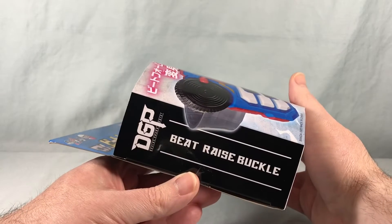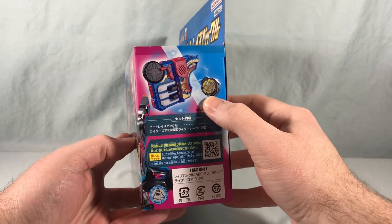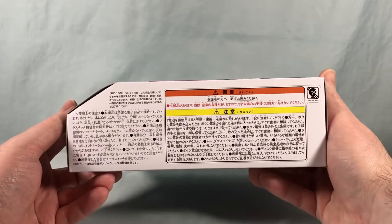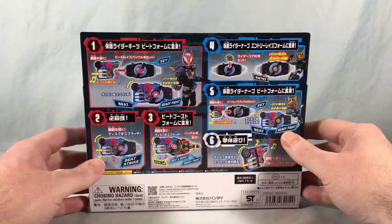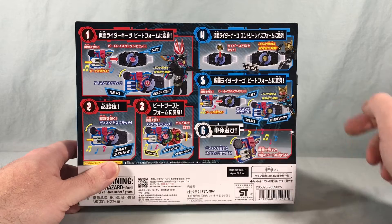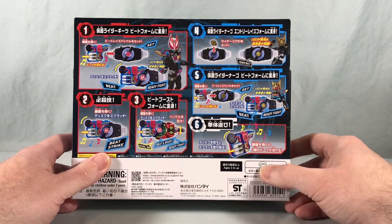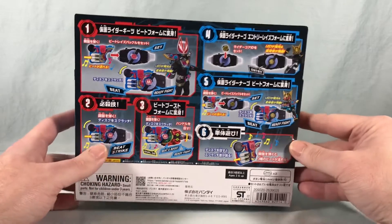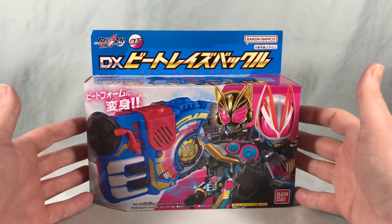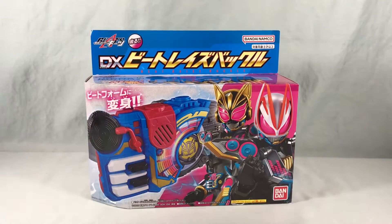Over here on the side it just says the name Beat Raise Buckle. Over here on this side it shows you the contents of the box: the Beat Raise Buckle and the Nago Core ID. Not really much going on on the bottom. Spinning it around to the back, we see all the different combinations using it with the Desire Driver. We also have two LR44 watch batteries included, which is always appreciated — you don't have to provide batteries for this. Pretty cool packaging. I'm going to go ahead and get this out of the box.